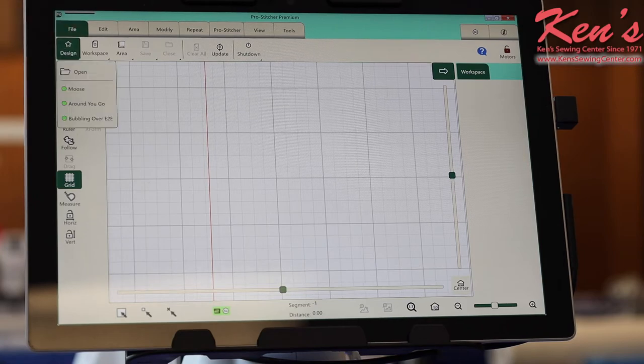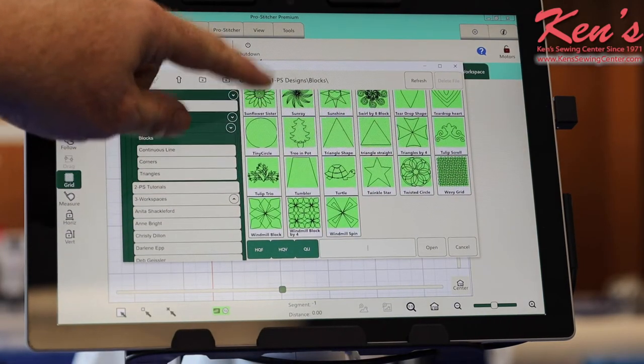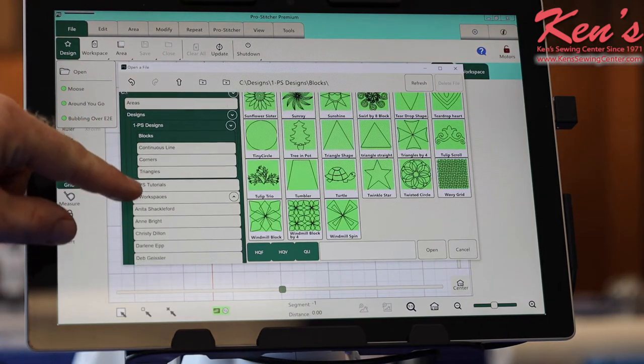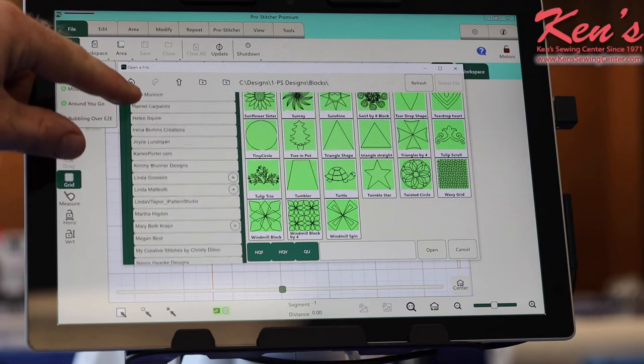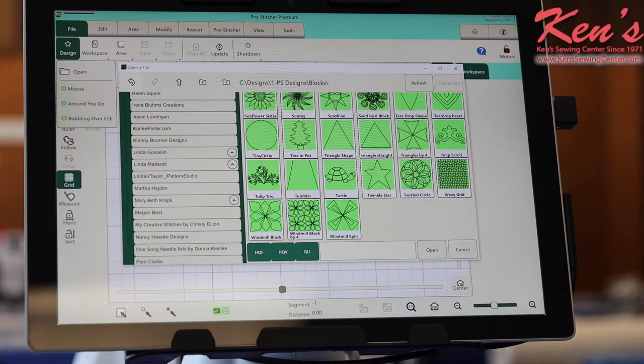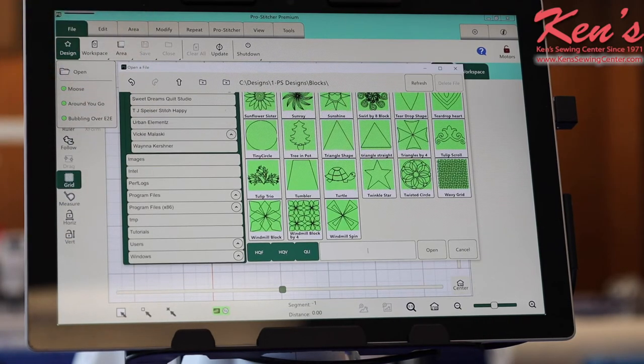Just to start off, I'll show you how many designs you get. All these different block designs, and that is just one folder. Every single one of these folders right here is filled with designs. Some of them are from quilt artists that HandyQuilter had make designs for them. There's even an Urban Elements section on here. Just tons and tons of designs.